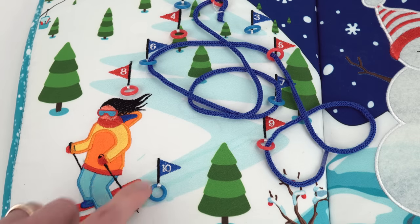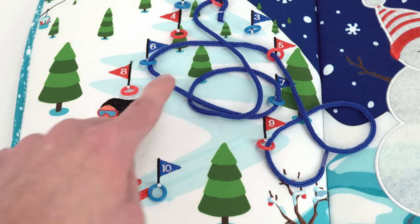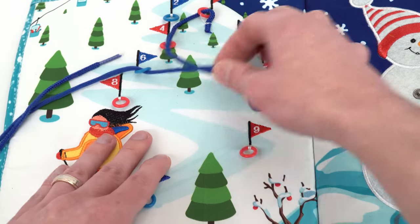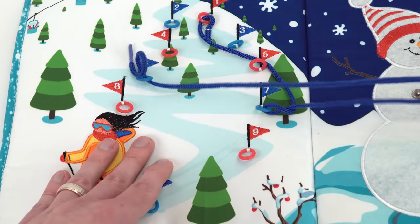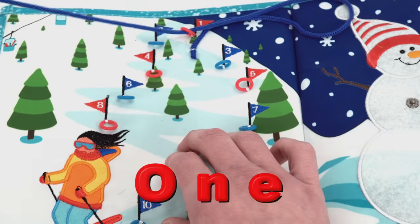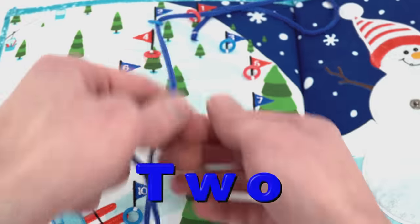First, it looks like the skier needs help getting down the slope. Here's the path the skier took but it's all a mess. We need to straighten it out. I'll just pull it through all these loops here and we can redo it in order. Let's take the path and make it zigzag through the numbers. One, two — let's make sure to pull it tight.